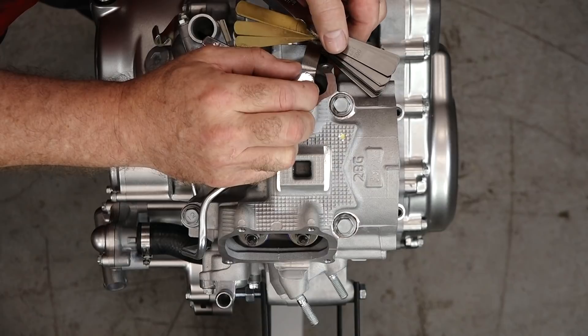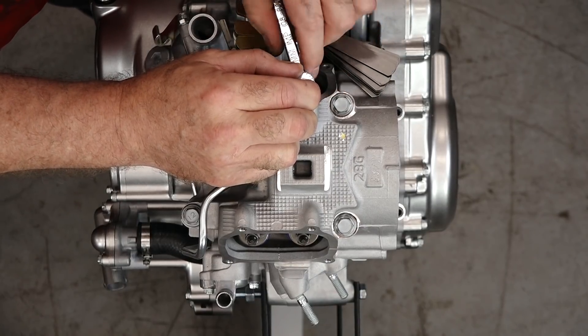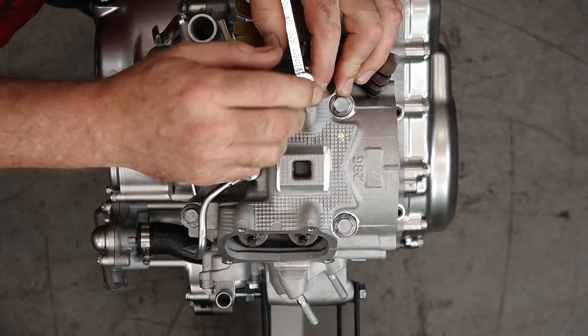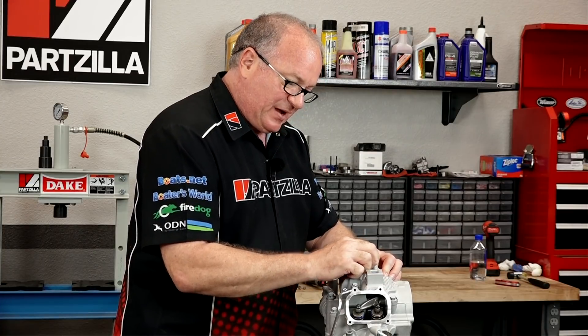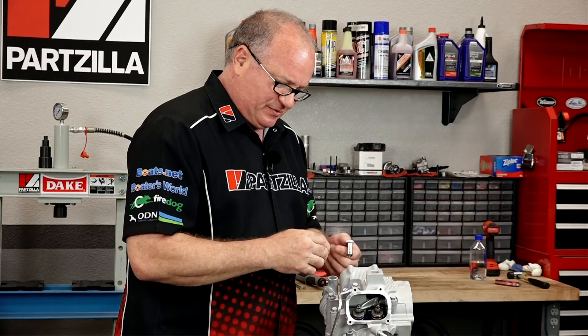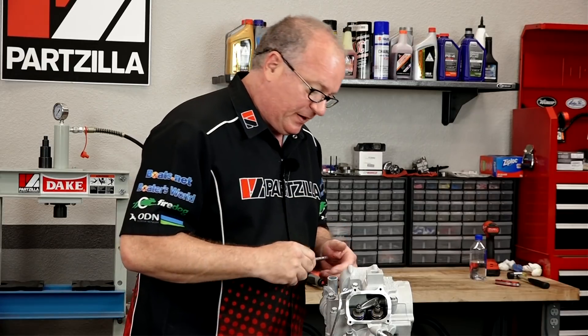Once you've got it set, you hold that top section still and then bring the bottom section in to tighten the lock nut without allowing the top section — the actual adjustment part — to move. Trying to do this with a pair of needle nose pliers and a wrench is almost impossible. This tool is well worth the money.